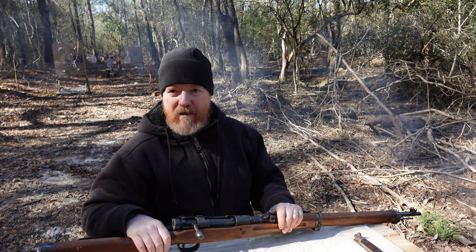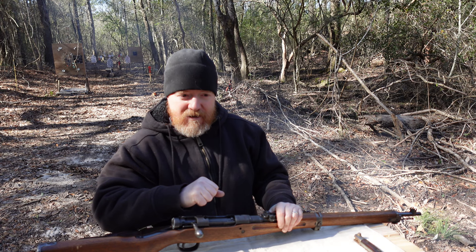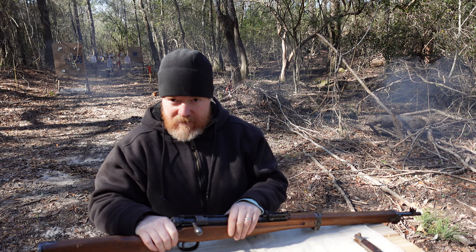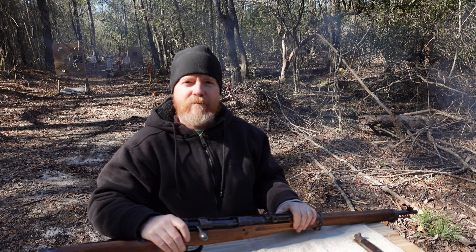A little history about this rifle: it was named after Lieutenant General Arisaka, who happened to be the original designer of the Arisaka rifle. Now the Type 99 — he had nothing to do with the design because he was dead. But for the Type 99, they took the basic design from the Type 38. That's how we've come up with the 99.